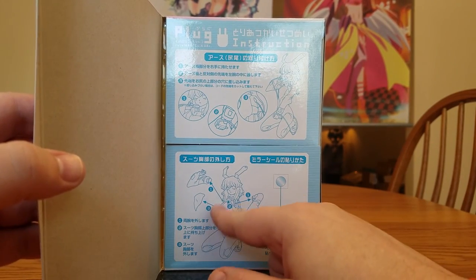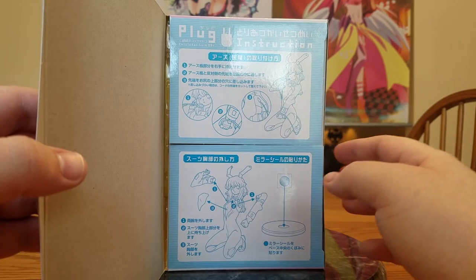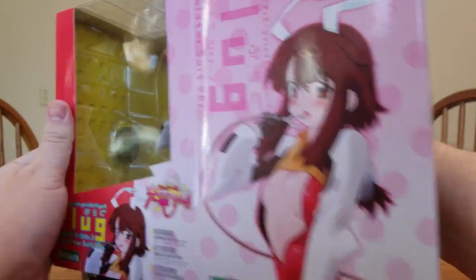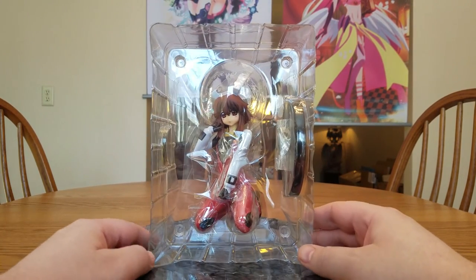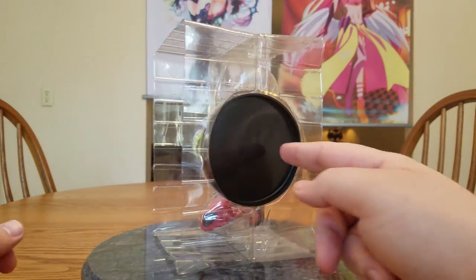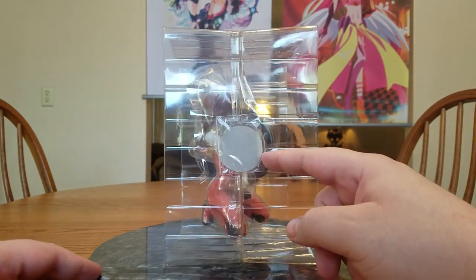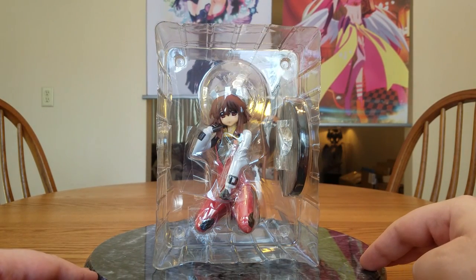Her arms come off and the little black piece comes off of her chest. It shows you how you're supposed to route the wires around. Pulling her out — the inside reminds me of Lego. There is Plug in her blister packaging. Her base is on the side, there's her back, and she has her wires on the side as well. The base has a little mirror sticker so you can see her crotch.